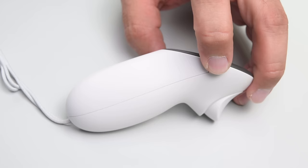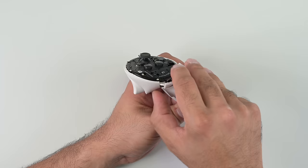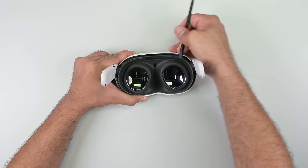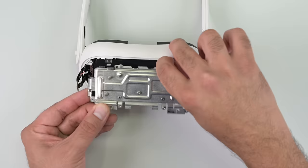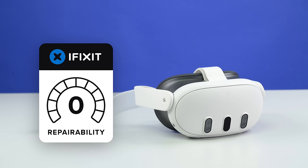Moreover, the design is a significant improvement over the Quest Pro when it comes to repairability, especially where the controller is concerned. Though it clearly has its design philosophy firmly rooted in the Quest 2's construction, which means it's complicated to dismantle and the battery is far more difficult to reach than it should be. Combine that with the lack of manuals and the unavailability of OEM spare parts, and we're giving the Quest 3 a provisional repairability score of 4 out of 10.